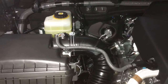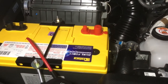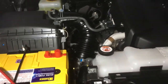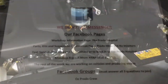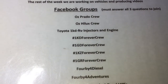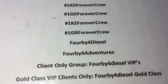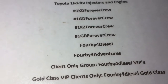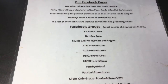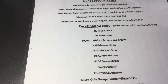If you like that, hit the like button, subscribe, turn the bell on. Make sure you're on both channels - 4b4 Adventures and 4b4 Diesel. We're trying to split the information but it doesn't always work out perfect, so you could be missing out if you're on one or the other - both is recommended. Check out our Facebook groups: Oz Prado Crew, Oz Hilux Crew, and the same names as the channels - 4b4 Diesel, 4b4 Adventures. We might work on Toyotas but if you haven't got a Toyota, it's probably even more important that you tune in. Thanks for watching - stand by for the next step, subscribe, turn the bell on. See you guys, ciao.